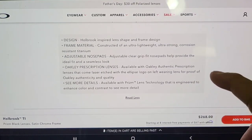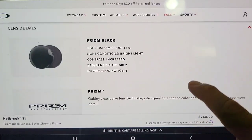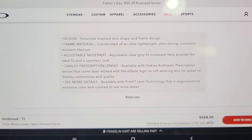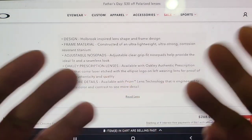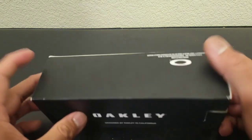The prism lens tech is engineered to enhance color and contrast to see more detail. I read everything, and we'll get through the dimensions later. For more on the prism tech and other Oakley lenses, I've put a link in the description box below explaining why I pick Oakley's over any other shades. Enough talk — let's get to the damn shades.